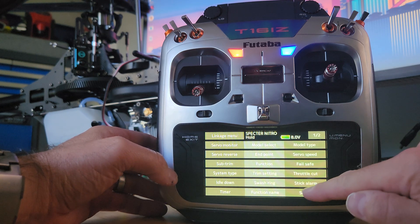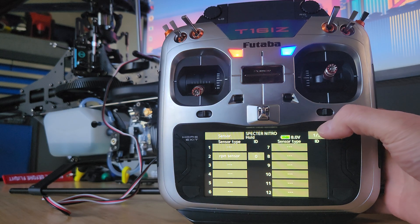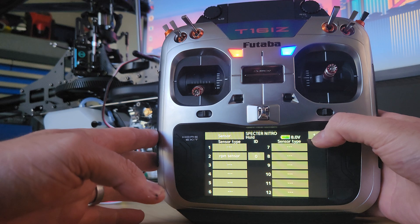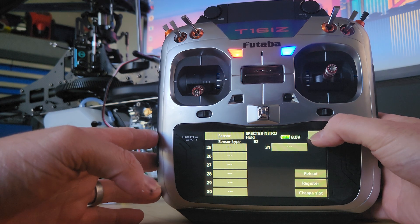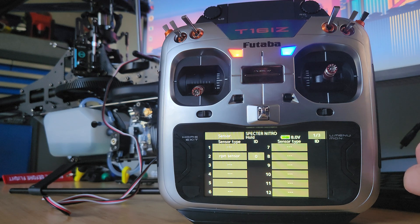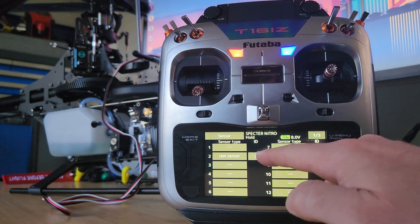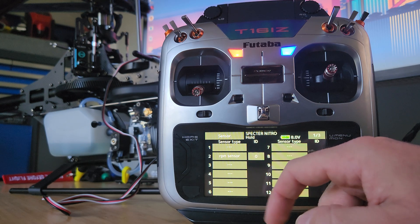If you jump in here and look at your telemetry, making sure that data is coming through correctly. With a Futaba system, you'd normally plug the sensor directly into the back of the transmitter, press register, and that would be it. If you try to do that with the X-Guard system, what will actually happen is you'll get an error — it will just say it can't find it. That's because the X-Guard doesn't have an ID. If you'd registered a normal genuine Futaba sensor, you'd get some ID number here matching what's written on the actual sensor.